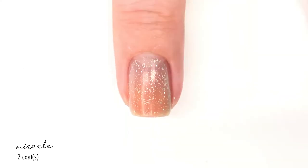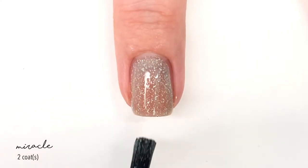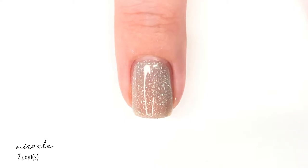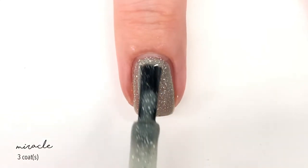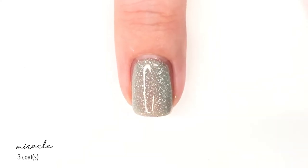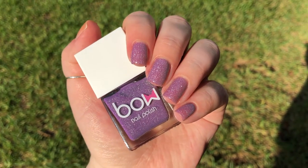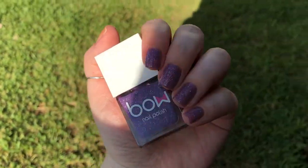I will say that thermal-wise, I didn't get it to change at all. I ran it under extremely hot water and extremely cold water — nothing really happened. For the most part, this polish stays a grayish silvery shade throughout the day when you're inside doing everyday activities. It's a really pretty polish and covers in about three coats. If you do go outside in the sunlight, it changes to a really nice lavendery shade, but only outside — not under any super bright lights inside.